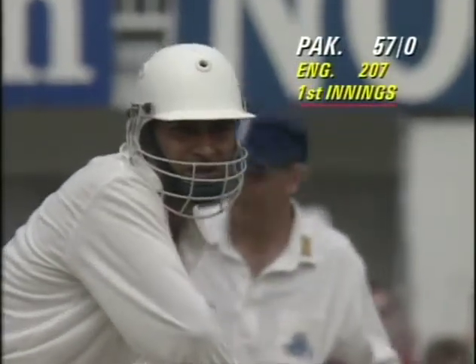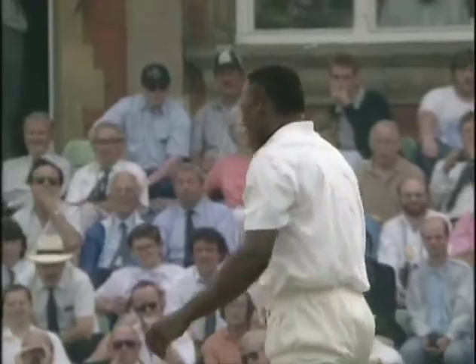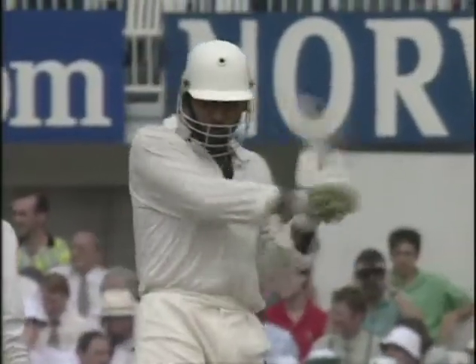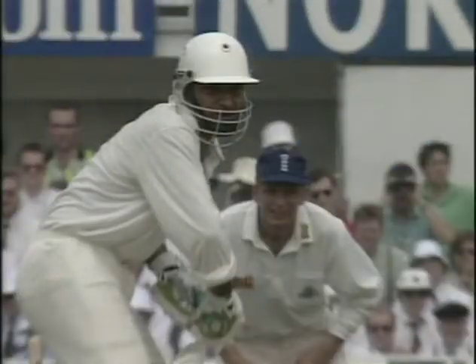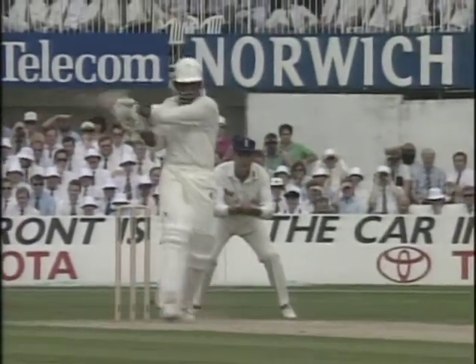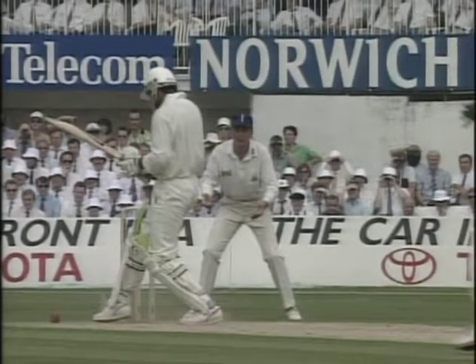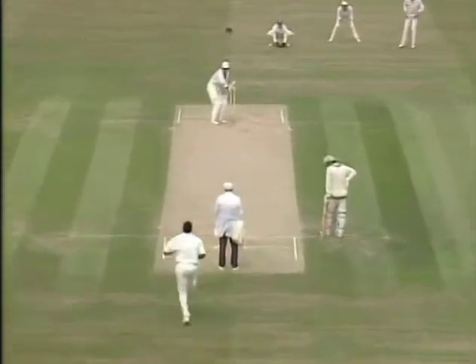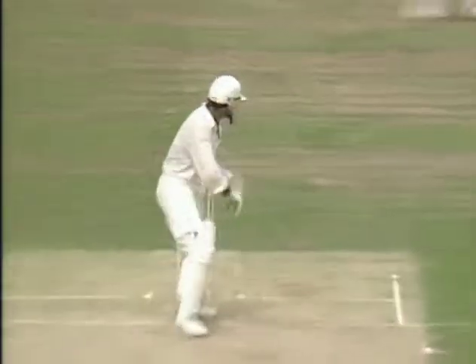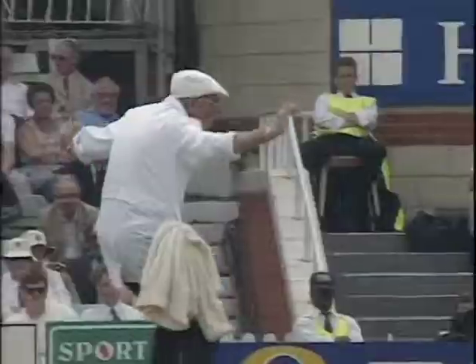Now it's Devon Malcolm bowling to Amir Sahail. Could have dragged that onto his stumps. That's just about the widest and wildest ball of the series.